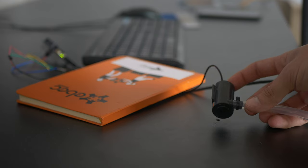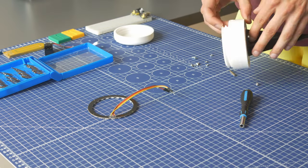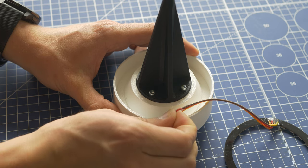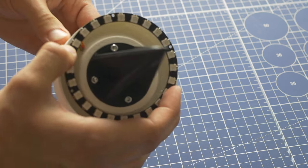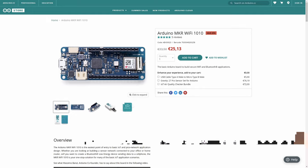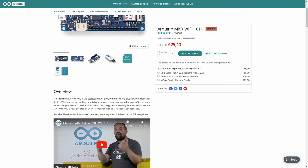Going back to the indoor watering system, I tested the pump with the MOSFET and when that was working fine it was time to assemble, connect all the little pieces together, close it in the case, and test it. To control this system I used Arduino MKR 1010 with built-in Wi-Fi, and there is a reason for that — the reason is Arduino Cloud.